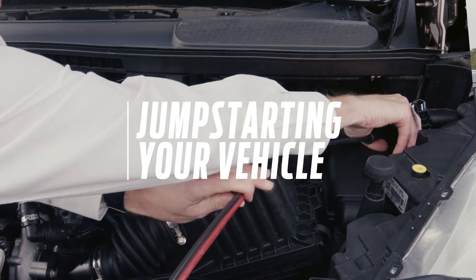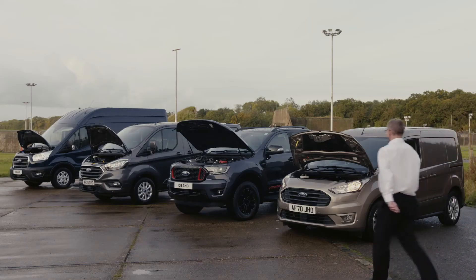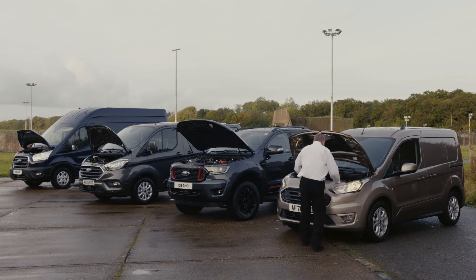Welcome to How It Works. In this episode we'll be showing you how to jumpstart your vehicle correctly should you accidentally run your battery flat.